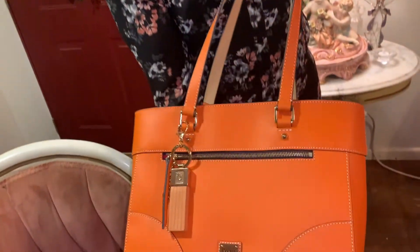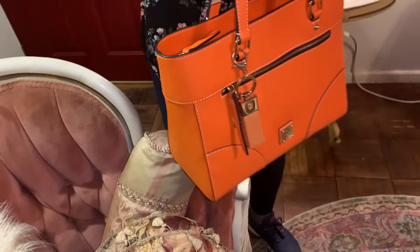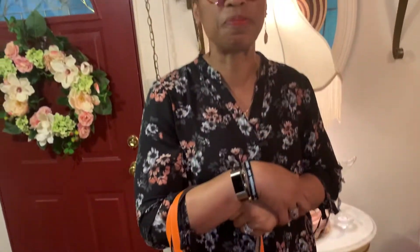The bag was packaged very, very well — had all the paper all over it. It's just a very nice bag. I've worn it this week, and this is the first bag I've actually purchased this year.